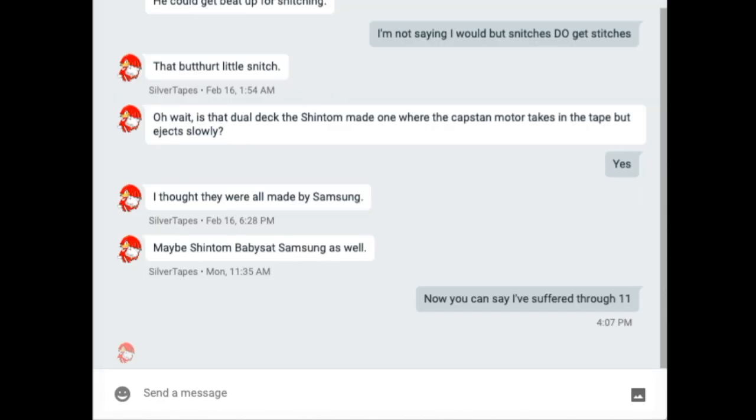Today I'm going to be messing with silver tapes. I got a Magnavox VCR with a Funai mechanism — a mechanism he really hates — and I'm going to tell him it's made by someone else, like I did before with the Presidian. I'm sending him the photo via phone because it's going to be really funny, just the caption.